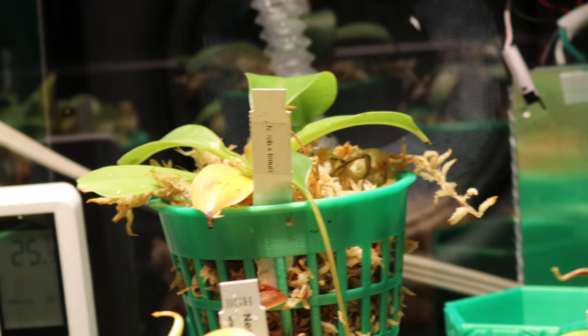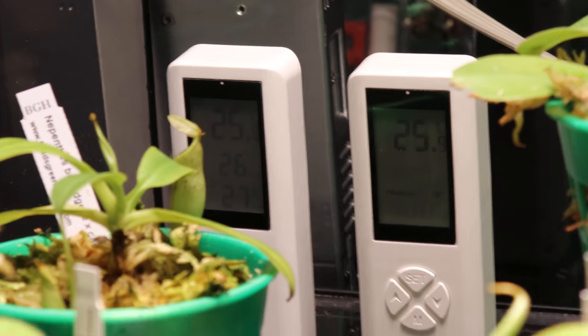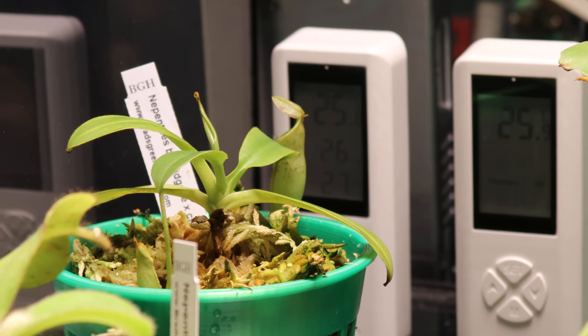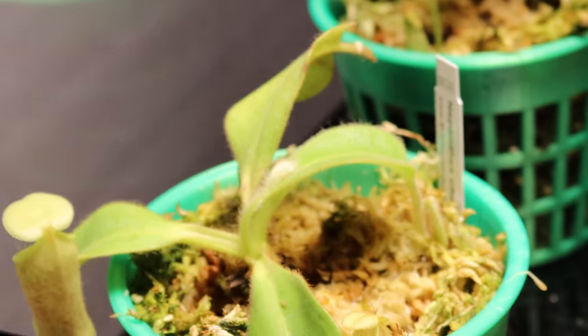And here's my Pitcher Plants. You can see — have a close look. Already starting to be stimulated. This one in the back, very perky. You're doing excellent. This one right here, it's perky as well.